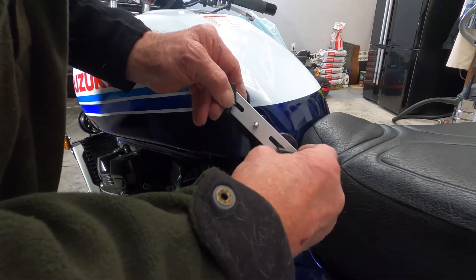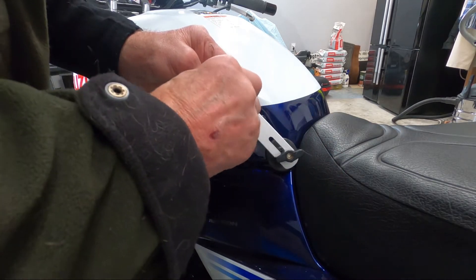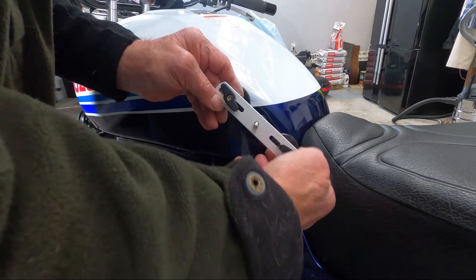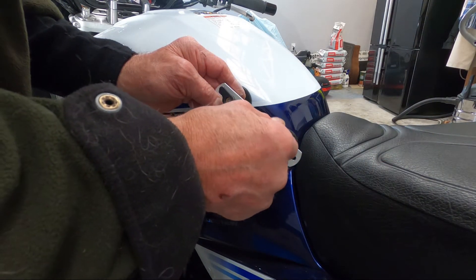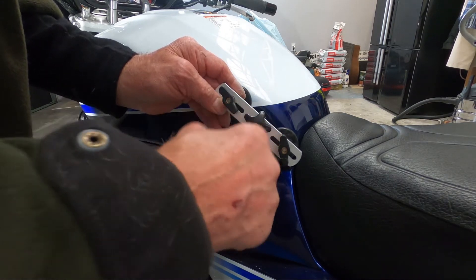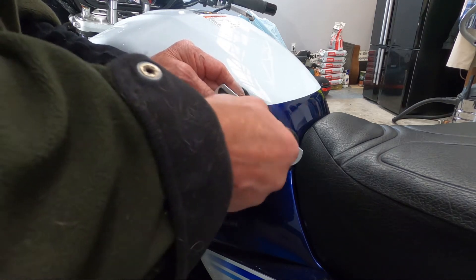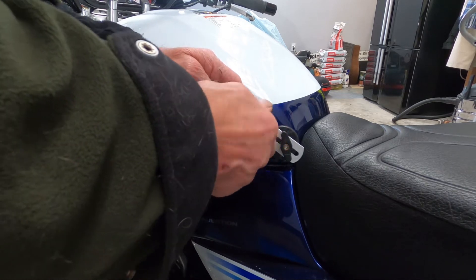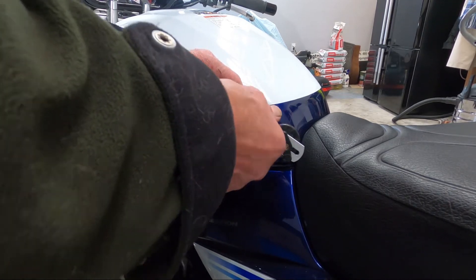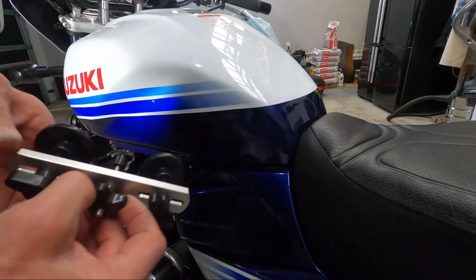Now I'll get the contraption here, line it up — there's no other way — so here and there. Put on our little fitting, I'll just take the pressure... oh, it fell off.